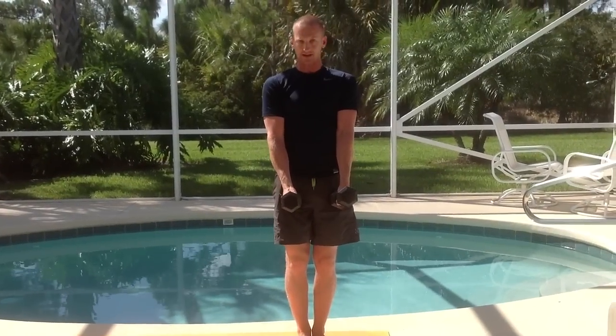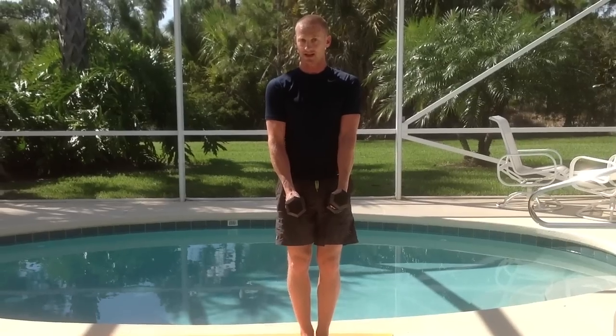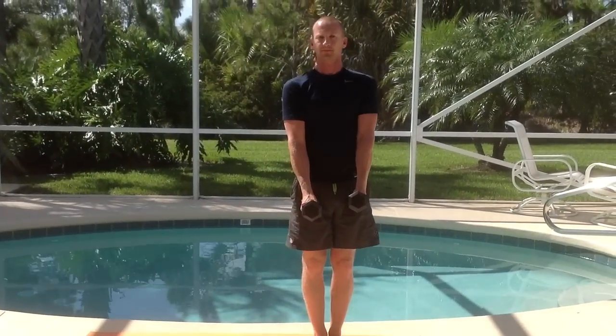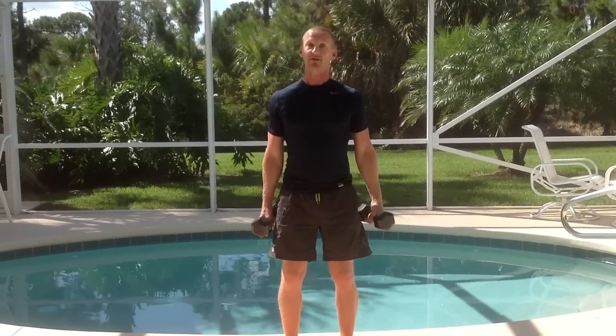Very important you keep the dumbbells in front of you. If you keep them at the side you're going to bang them against your knees. So keep them in front and let them just fall between your legs. Keep that chest nice and high and everything will be fine.